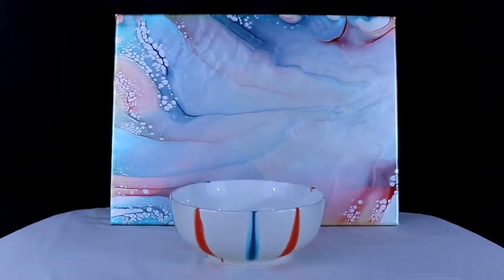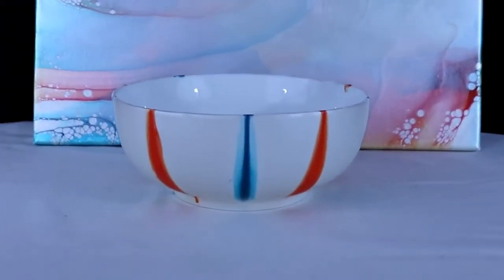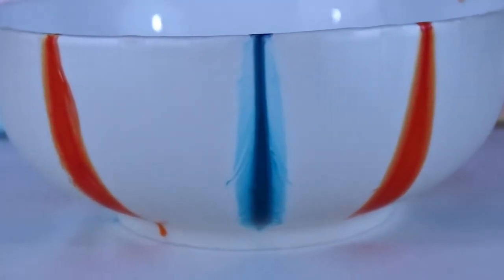Okay guys, here's the painting and the bowl all dry — taking you in for a little bit of a close-up. This dried really really nice; I love how it feathered, it looks really really cool. These bowls are very nice quality, they seem very sturdy, and the paint adhered quite well to the surface. It's just a simple elegant design and I like that.